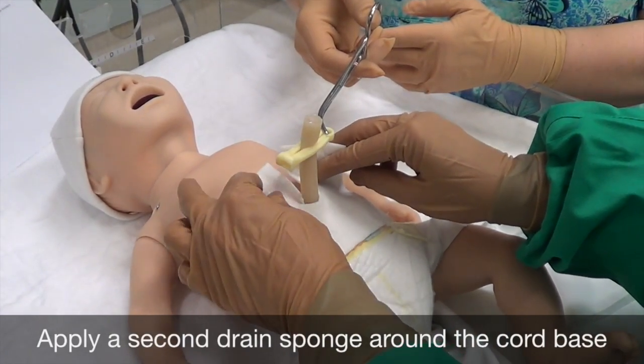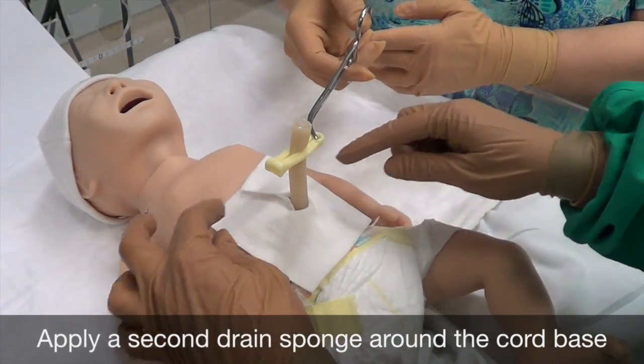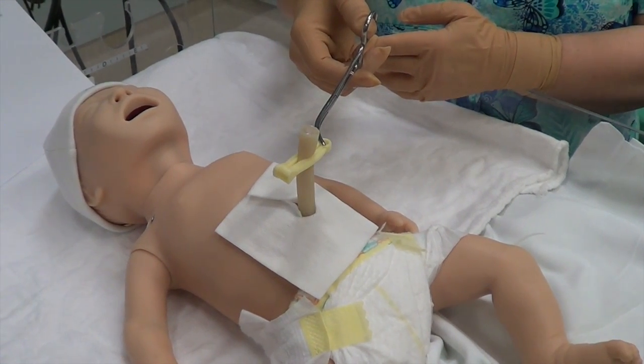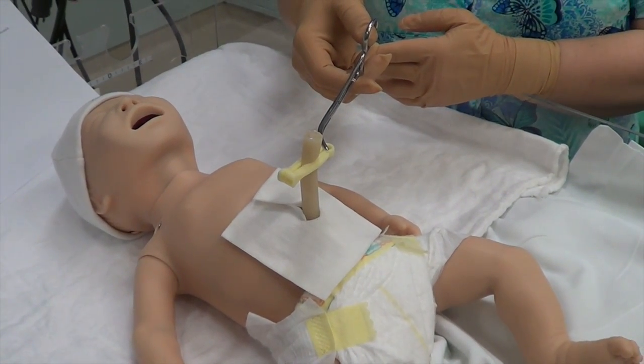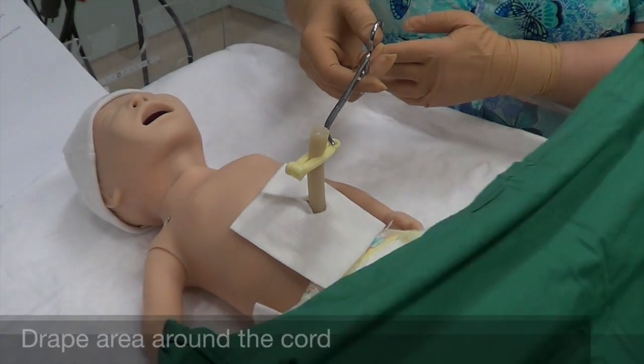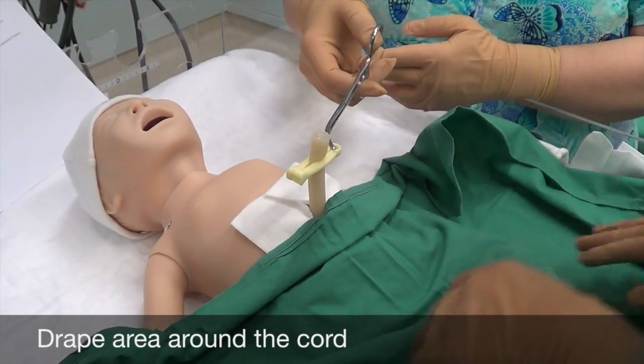Discard those forceps as well and apply a second drain sponge around the cord base, overlapping it so there isn't a gap. Then apply your drapes around the cord as per current guidelines.